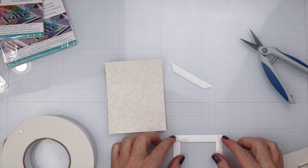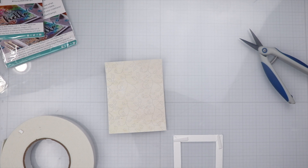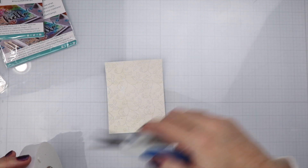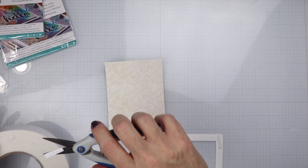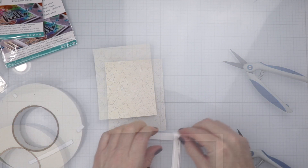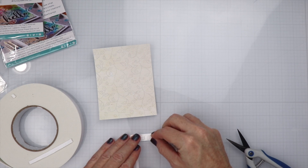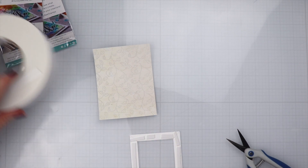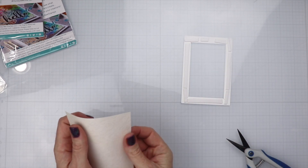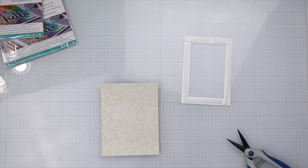I'm adding foam tape all the way around the frame so that it'll be popped up on the card once we place it. I'm putting pieces on the corners to make sure everything's straight because we don't want a crooked frame. Now that we have that done, I'm going to start placing the other pieces of foam tape onto the frame, and we'll go ahead and start removing the backing. I'm also going to get some Honeybee glue.